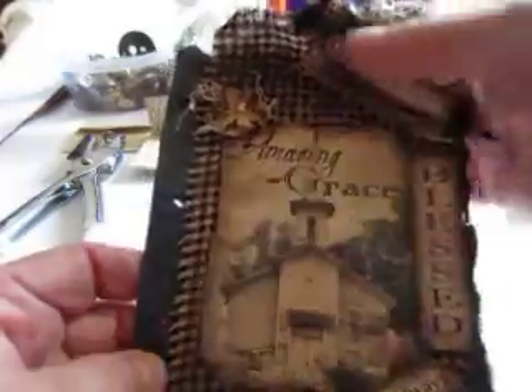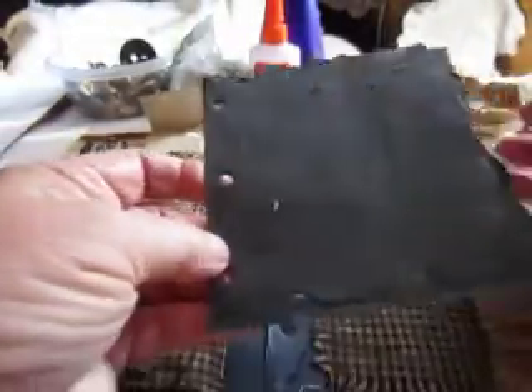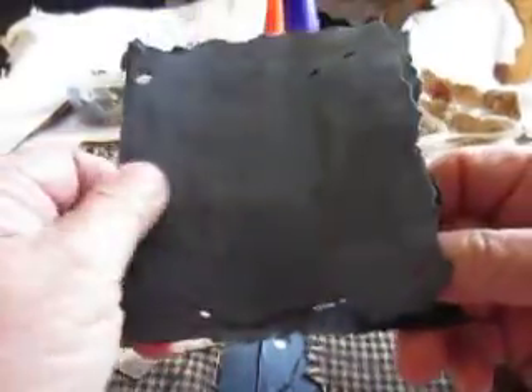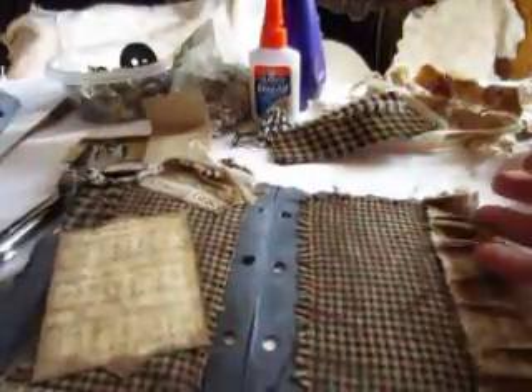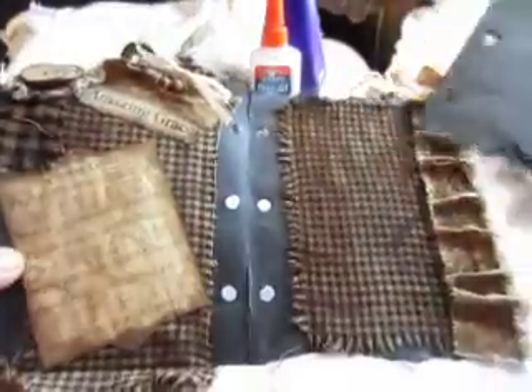I just have the front done and the inside page isn't even finished. Then I have some little pages like this — just black cardstock out of the bag at Hobby Lobby. I've sanded it; you can kind of see where I roughed it up, but most of that's going to be covered up anyway. The fabric I've used here is from Hobby Lobby.